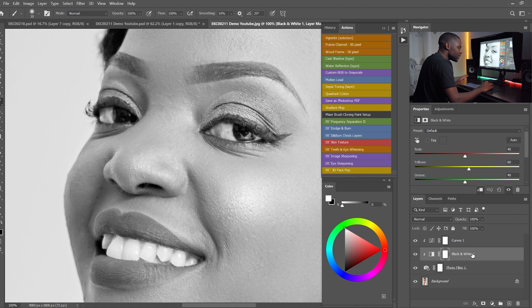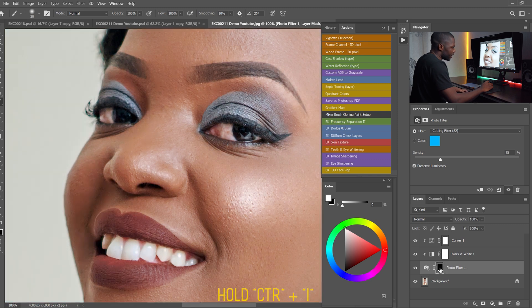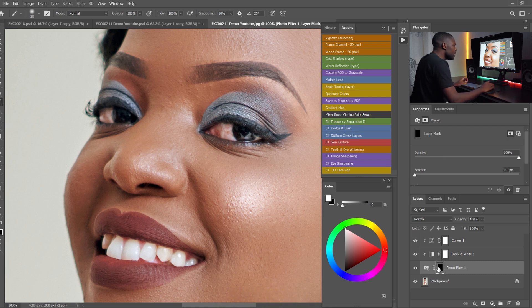Then I'm going to reduce the opacity of the Black and White adjustment to somewhere around 30%. The next thing I'm going to do is invert the Photo Filter layer mask — I'll hold Ctrl and then I to invert it, meaning to hide all the adjustments that we've done.